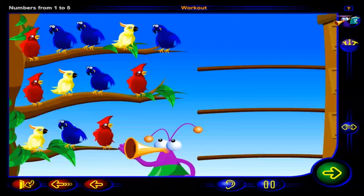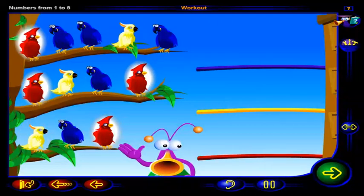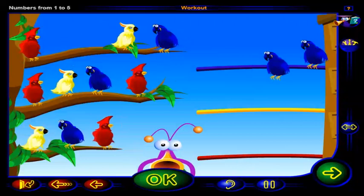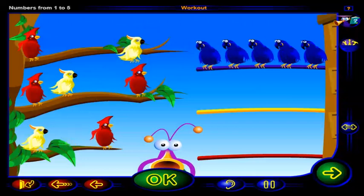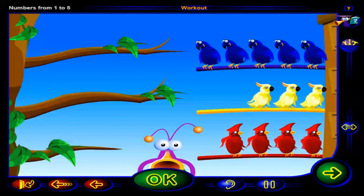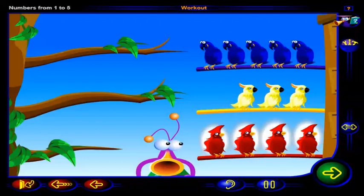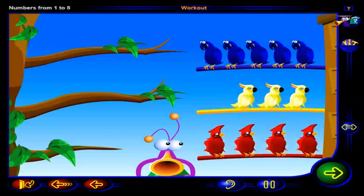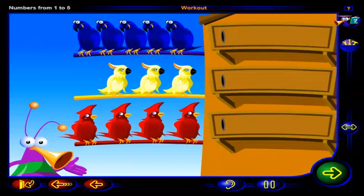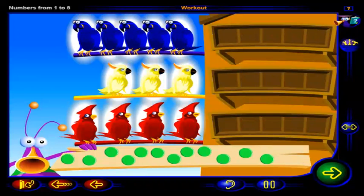Wow, those birds sure are colorful. Let's sort them by their colors. Drag the blue birds onto this perch, the yellow birds onto this perch, and the red birds onto this perch. Click OK when you're done. That's right. All the blue birds go on this perch, all the yellow birds go on this perch, and all the red birds go on this perch. Now that we've sorted all the birds by color, let's count them by color. Can you drag chips into the frames to show how many blue birds, yellow birds, and red birds there are? Click OK when you're done.